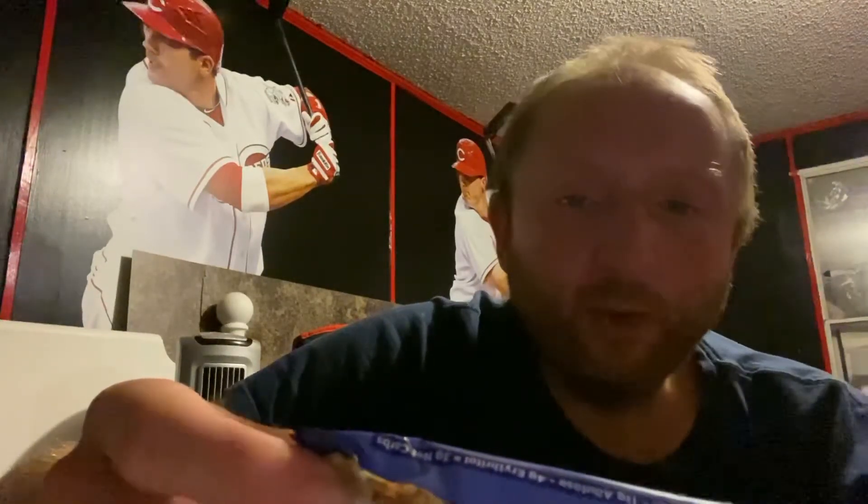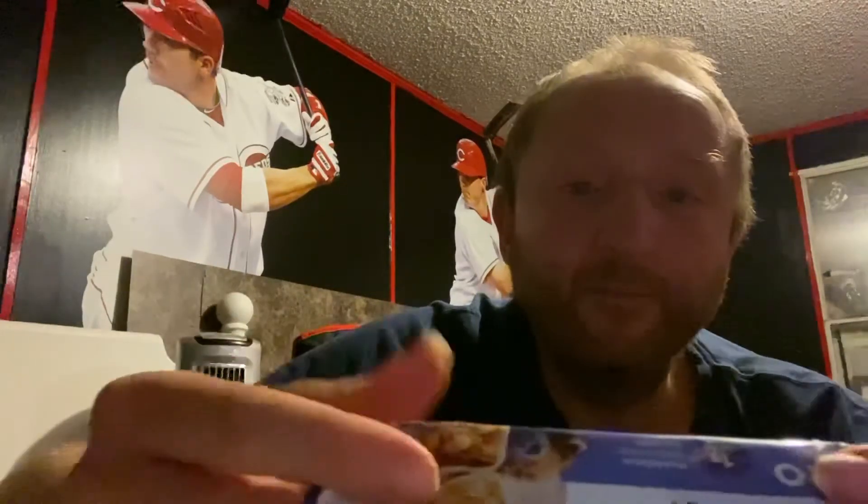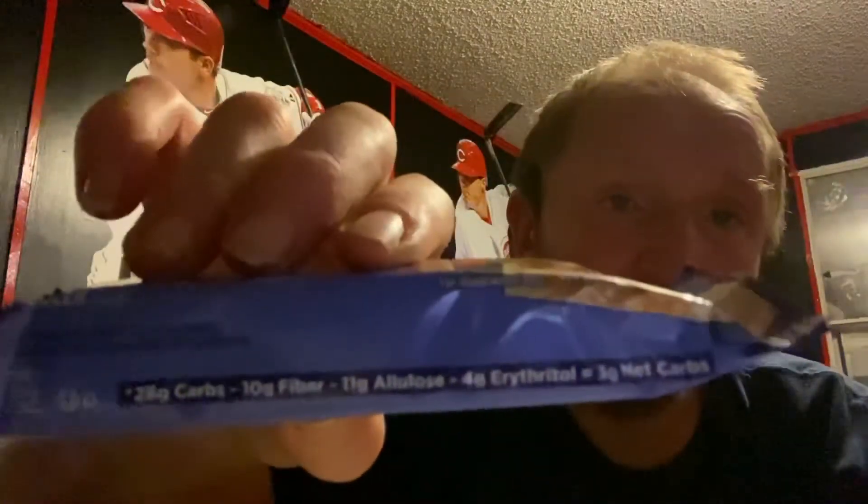The nutrition on this bar: 170 calories, 7 grams of fat, 17 grams of protein — another one high on protein. 28 carbs, 10 is fiber, 4 is erythritol, and 11 is allulose, so this one is three net carbs.